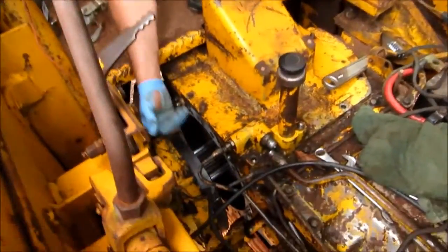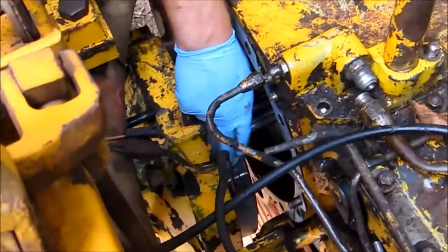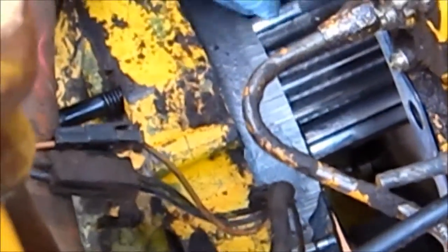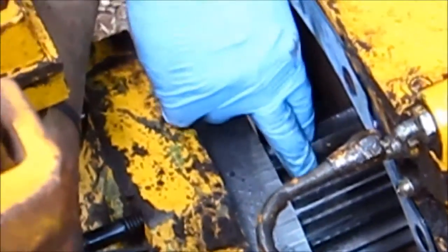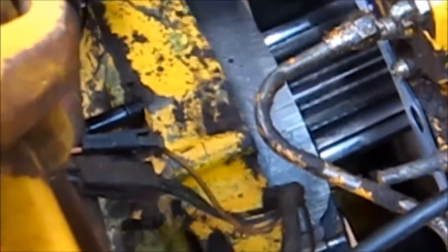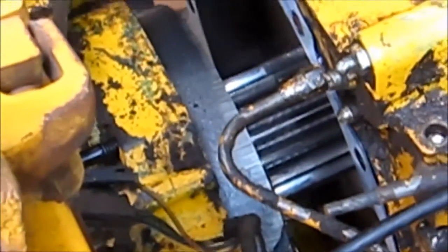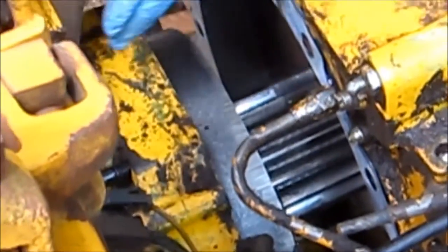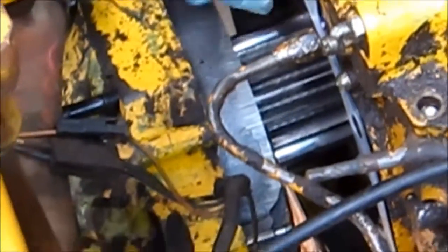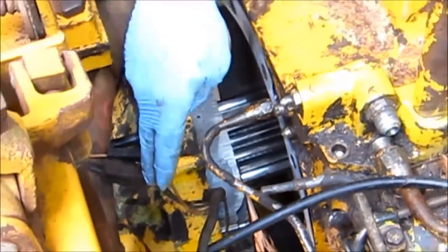Down here we've still got some room to come up. You can see the pins that actually hold the brake plate in place, and I'm right up against that pinion gear sitting in here. There are just so many things you've got to maneuver around to get this thing in place. I'm going to bring it up a little bit more with the floor jack, and then as soon as I can clear this pinion gear and start moving forward, I'm going to drop a chain down and around and go up on the roll cage.